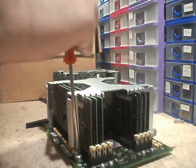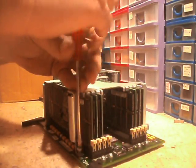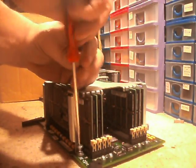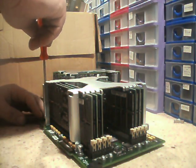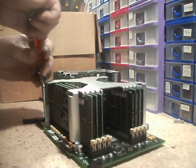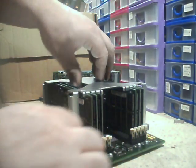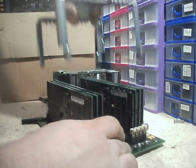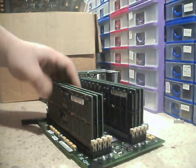Two more. The screws are captured screws, so they're not going to fly everywhere, in theory. I can't remember how much RAM is in each module now — sixteen gigs, I think. In theory it should just lift off. And that gives us access to the modules.